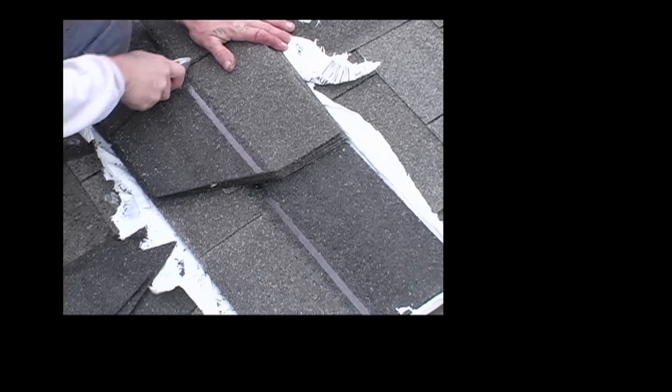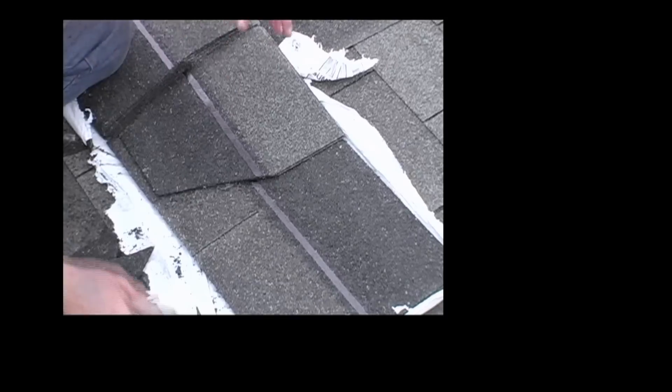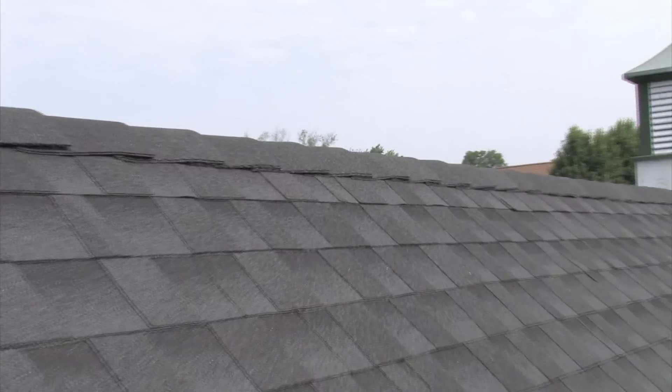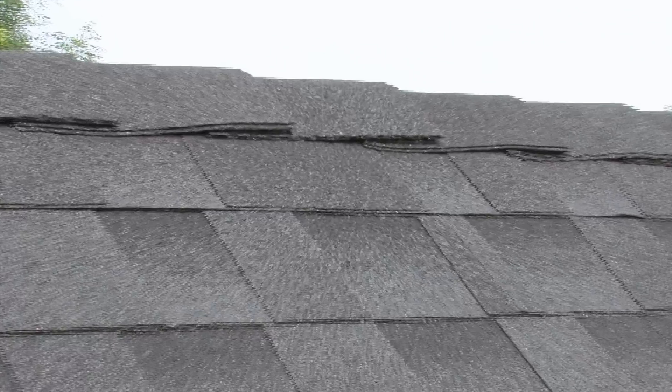Each piece will give you a five-inch exposure. So if you have a square — 80 shingles — you'll end up with 240 pieces of hip and ridge, each with five-inch exposure. 240 times five is 1,200 inches, divided by 12, gives you 100 feet of hip and ridge for every three bundles of three-tab shingles.